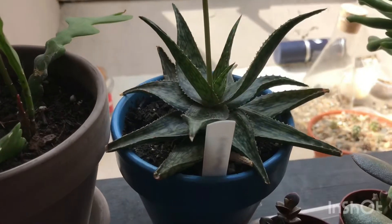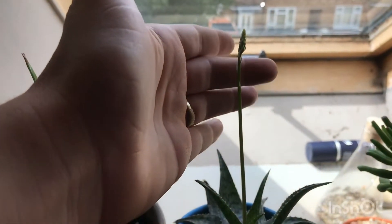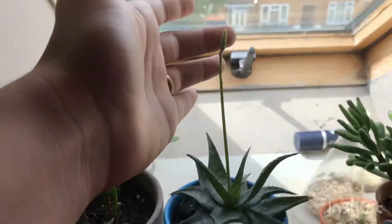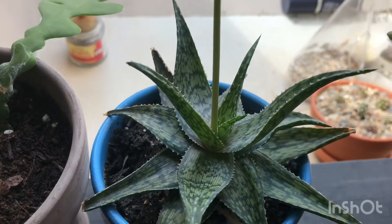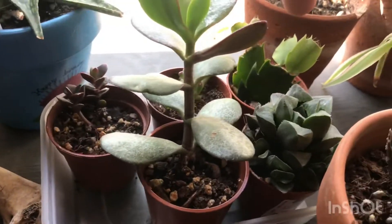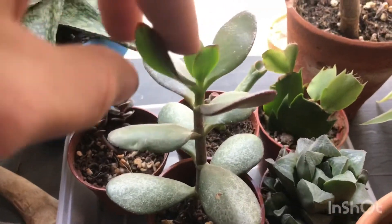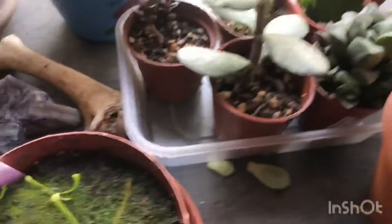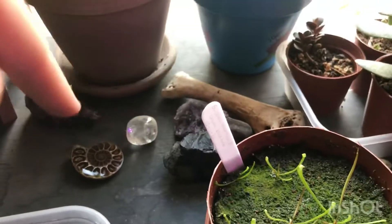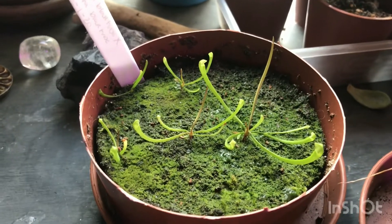Here I have my Aloe somaliensis and it is currently sending up a flower shoot which is really exciting. Hopefully it won't grow too tall as it's very close to the ceiling. Down here I have a Crassula rhombata, one of my Christmas cacti, an echeveria, a Crassula goblin I believe, and then a smaller variety of crassula.